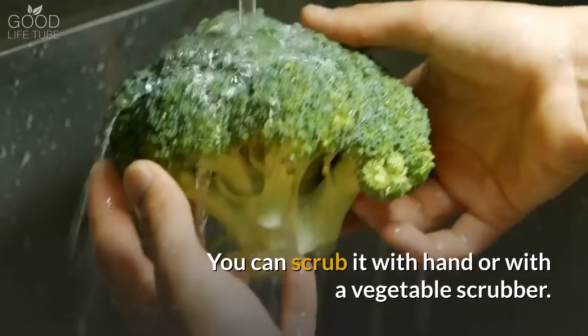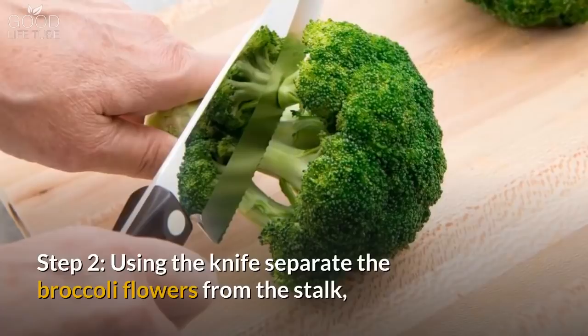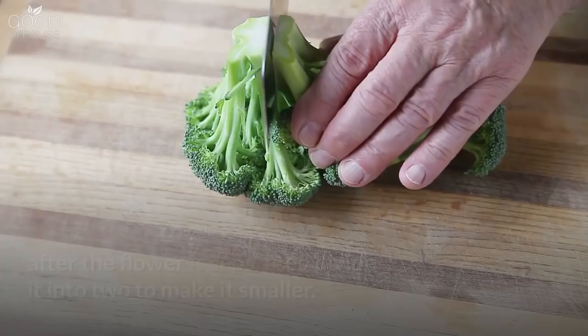Step 2: Using the knife, separate the broccoli flowers from the stalk. After the flower is separated, divide it into two to make it smaller.